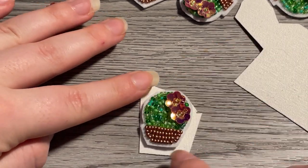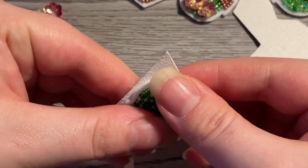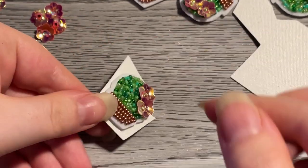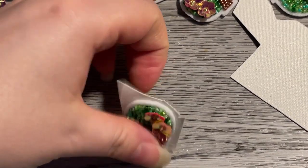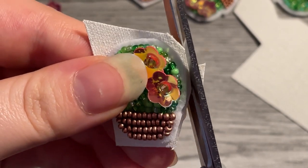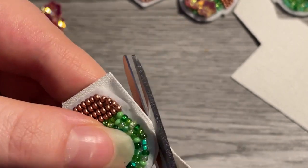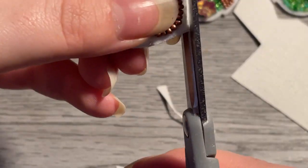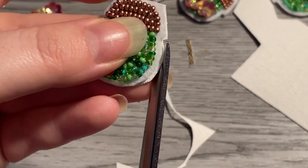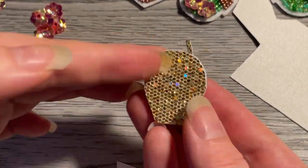Glue this down. For these earrings, we're going to attach a hook and they will be dangle earrings. If you wanted a stud or latch back, you would glue that onto your felt and then put it between the felt and the backing. But these ones are so small and light that earring hooks work really great — they don't weigh down on your ear, and you have room if you have any second piercings.